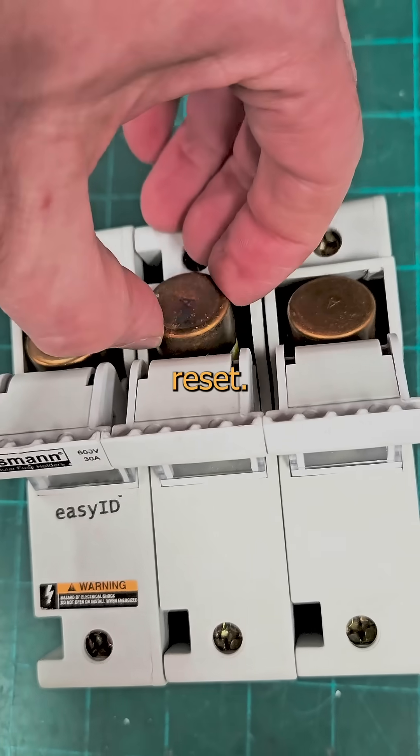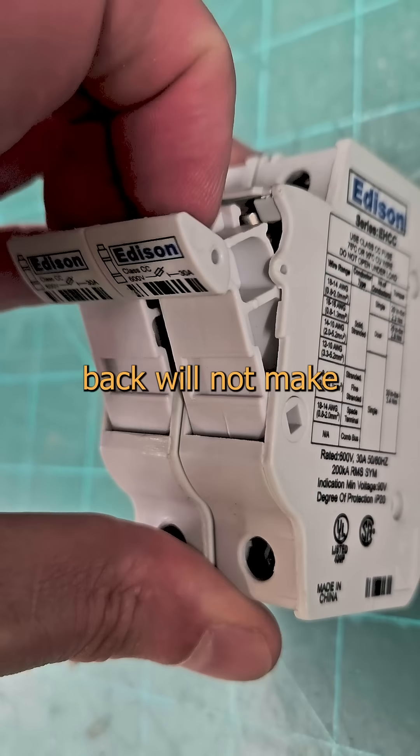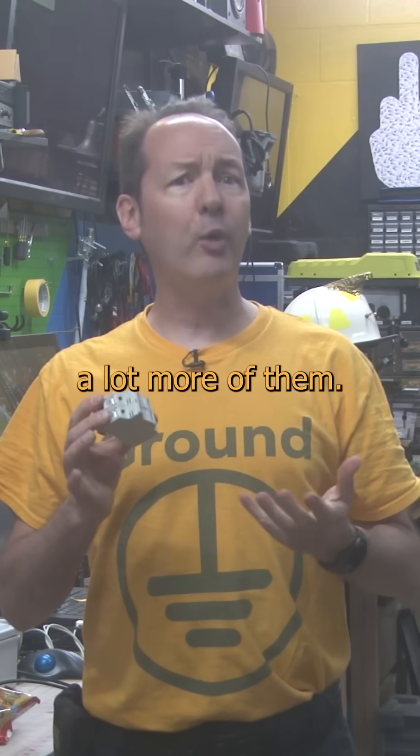It does not instantly reset. You have to completely replace the fuse every time you blow one. Pulling this down one click and then pushing it back will not make the fucking machine go again. These are cheaper to buy, but you're going to buy a lot more of them.